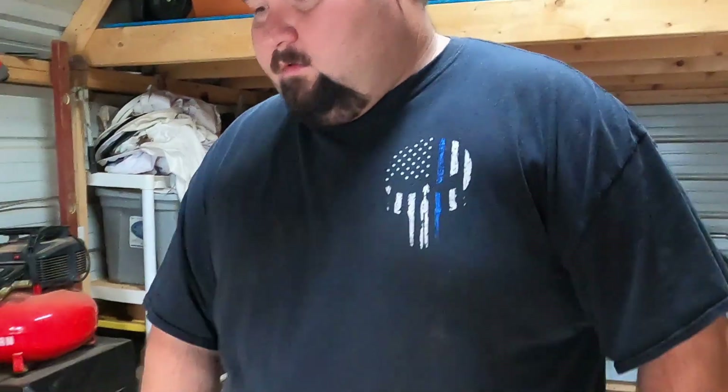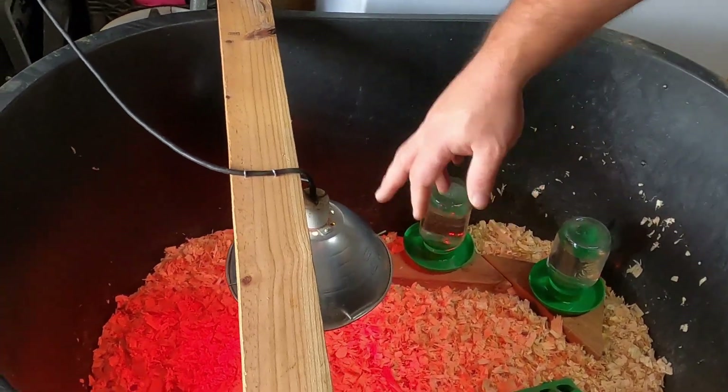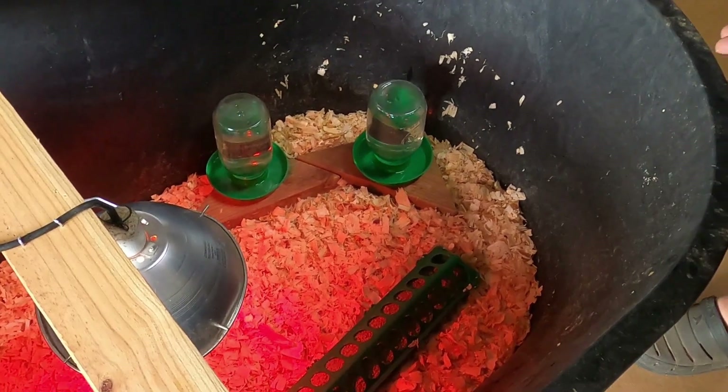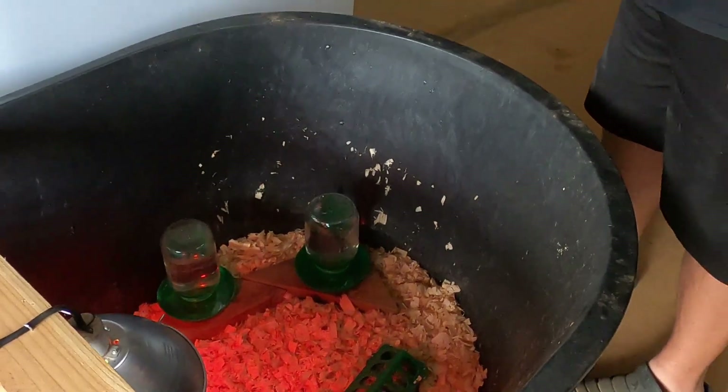I haven't opened them yet, so I don't know if any of them are dead or what's going on. We're going to open them up. I'll show you the little setup I got real quick. It's just a 110-gallon stock tank from Rural King. I hooked my heat lamp up here and drilled it to a two-by-four so it wouldn't fall in and catch anything on fire. Put about two to three inches of pine shavings in the bottom. Every day I'll come out and add more so they're not running around in nasty poop. We're going to introduce them to the tank and see if all of them are alive and healthy.